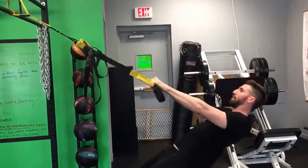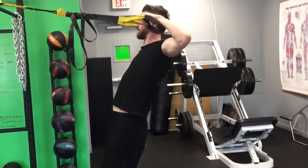You can make these as hard as you want by stepping your feet in, or make it easier by stepping out.